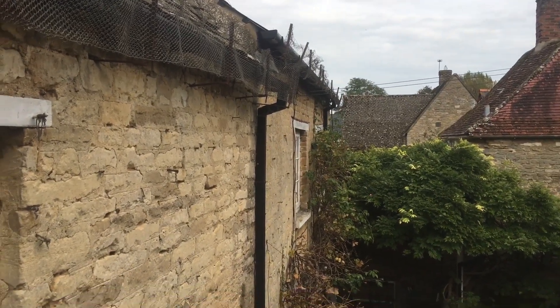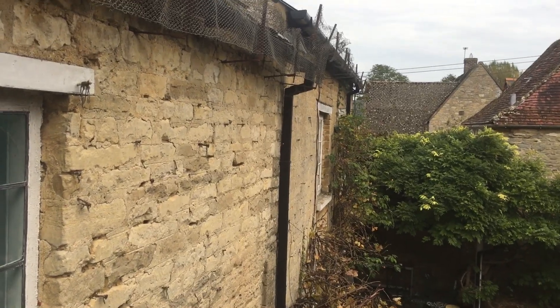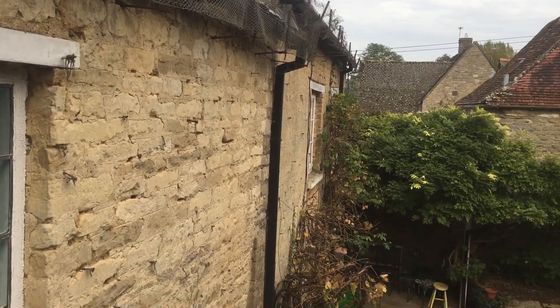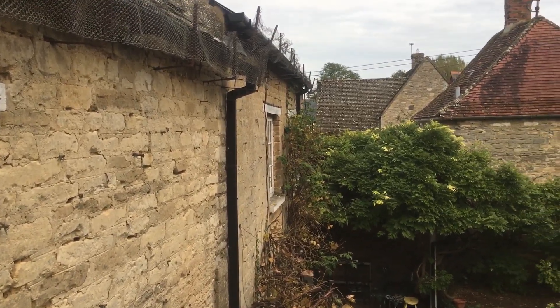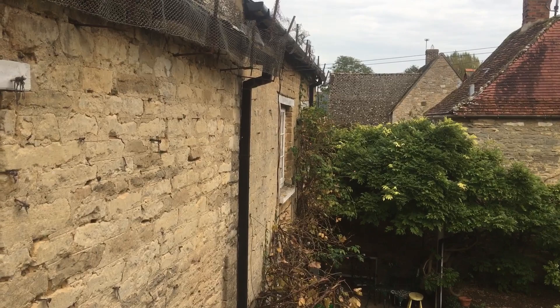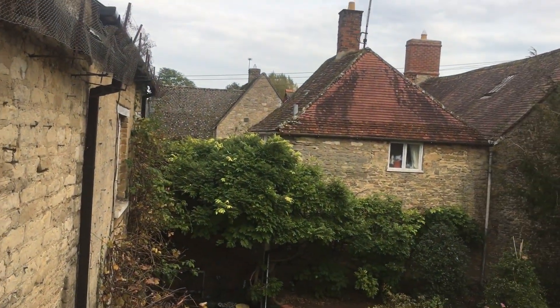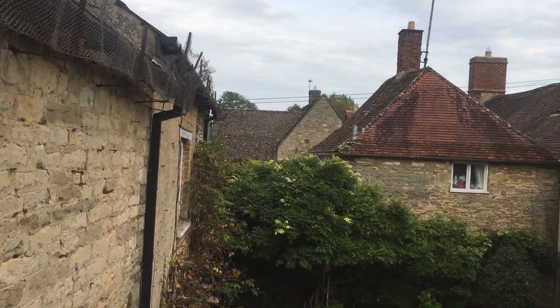This wall here was built in the 1700s — it's been sitting there managing moisture quite happily, though bees have had a go at it and it's starting to fall out a bit. But this is the kind of longevity you should be looking at with a lime mortar — not 30 or 40 years. In fact, there's a property not far from here built with cement just 25 years ago that's already being repointed.